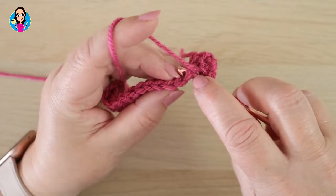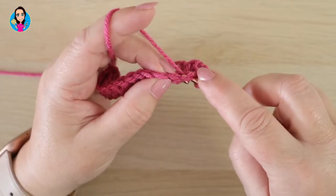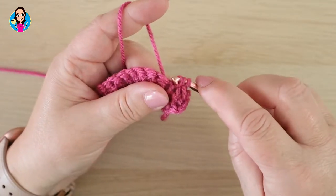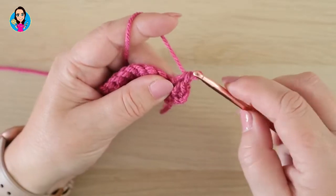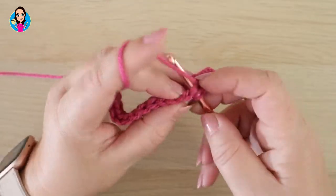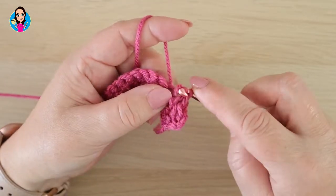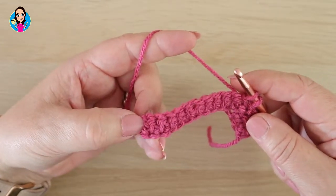Insert through both parts of the stitch, yarn over, pull through, and pull through the first loop, yarn over, pull through the two loops. We're going to do this all the way down the row, and I will join you at the end of the row to show you what we need to do in the last stitch. Pause the video now whilst you work to the end of row two.